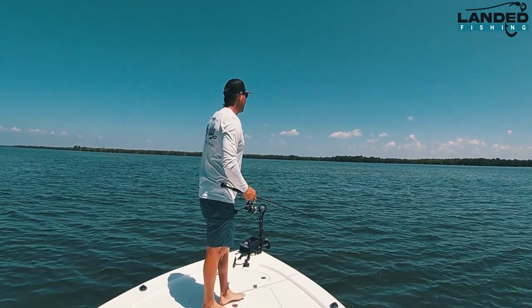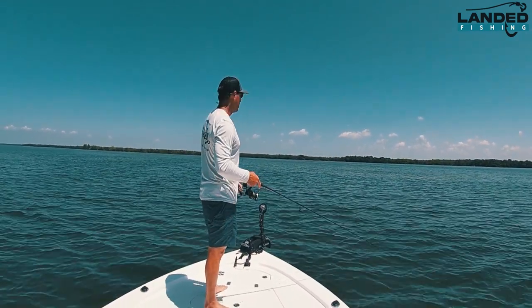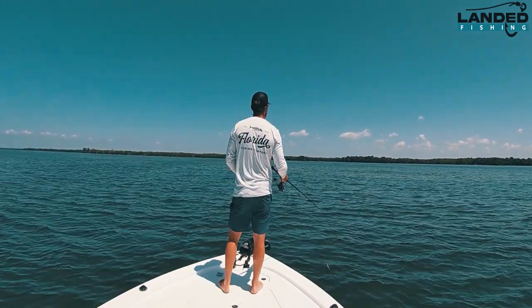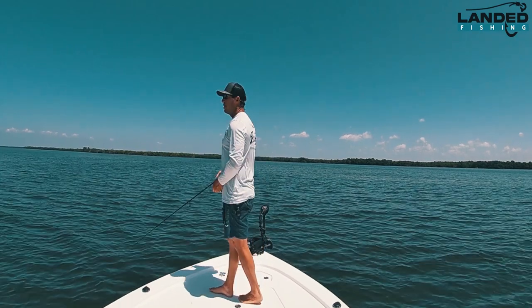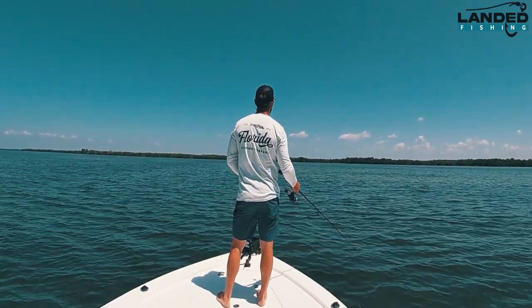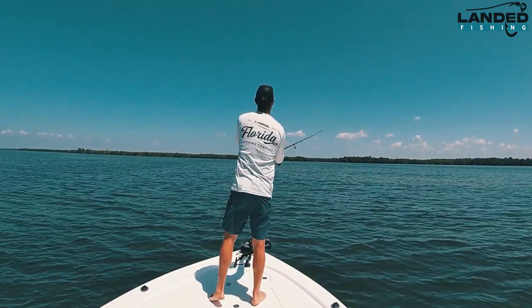I've got some really nervous water in front of me — what we call nervous water — which is what it looks like when the water's kind of shaking, the bait's kind of on edge, because obviously there's some predators around. I'm going to see what I can do, throw a couple of casts. The trout bite shut off a little bit. This could be sharks, could be jacks making this bait nervous — we'll find out here in a second.